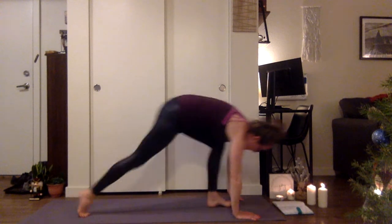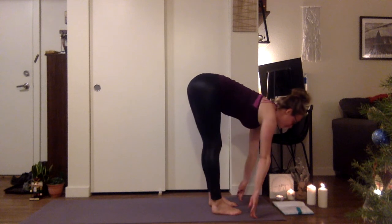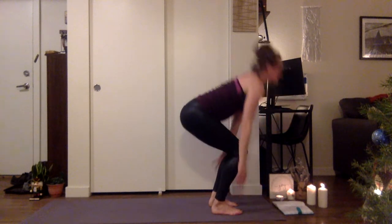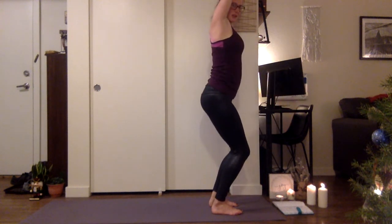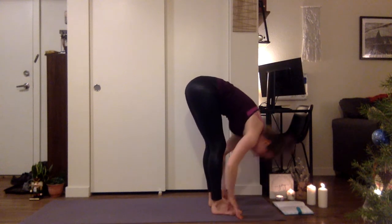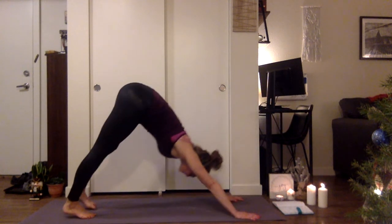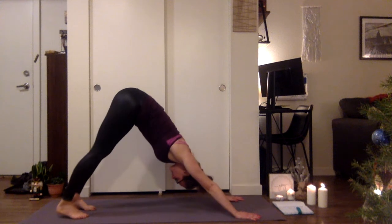Gaze to the top of the mat, step forward, forward fold. Inhale, half lift. Exhale, bend the knees, lift the arms, rise up into chair. And then fold right back down. Inhale, half lift. Exhale, bend the knees, plant the hands, step back — downward facing dog.